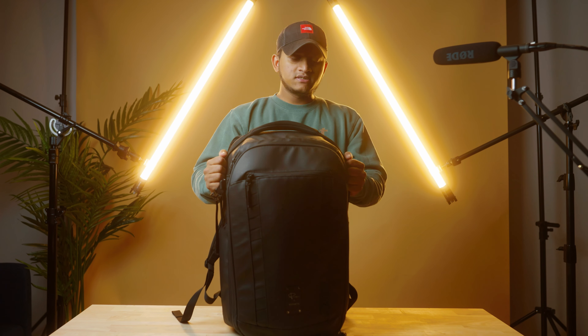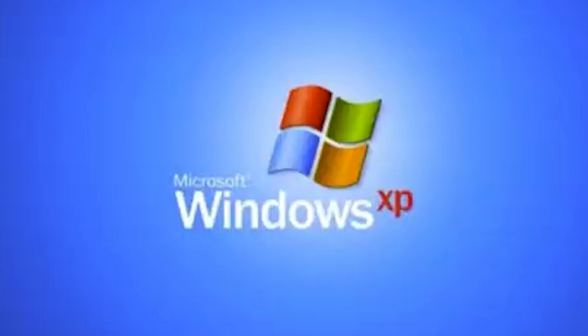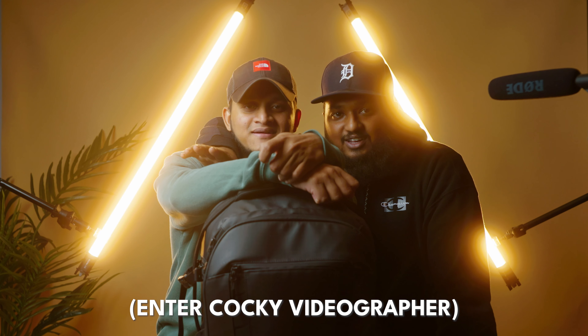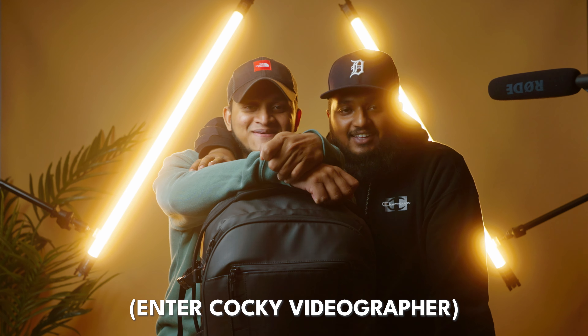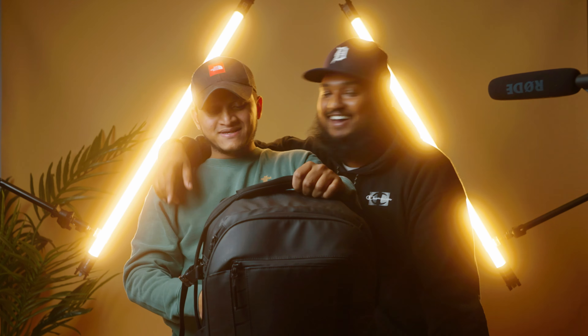Let's talk about the bag first — it's a 35-liter bag. My buddy here knows how to talk to clients, knows how to deal with all the other stuff, people love him. But when it comes to making video, it's hard, right?